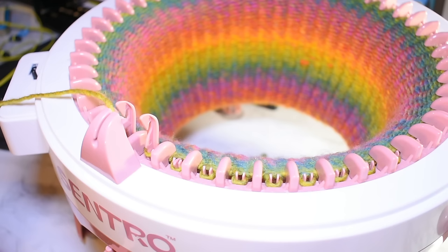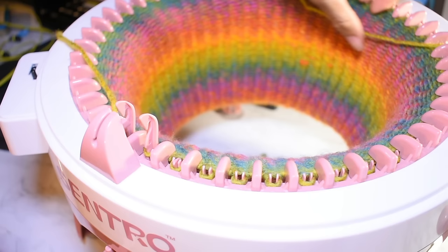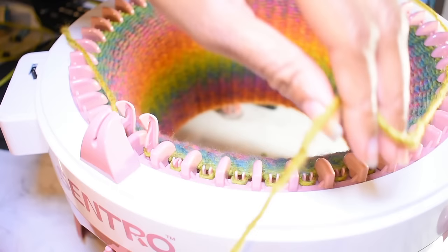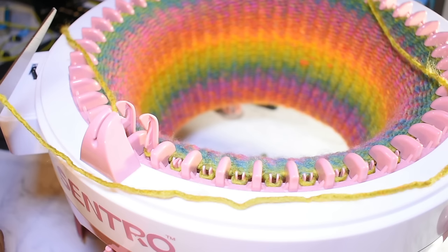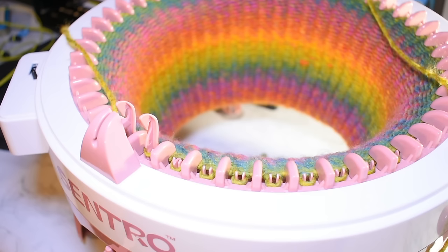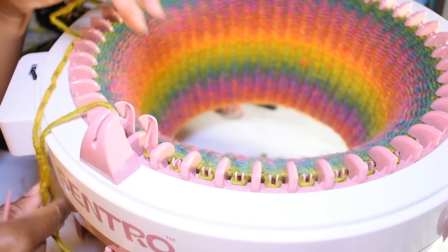The machine comes back around pretty quickly. The instructions say to cut off about 12 inches of yarn — I do that more or less, or at least enough to go around the circumference of the machine, which is about 12 inches. That gives me enough yarn to sew my project together. After wrapping it around, I snip the yarn off and start casting off.